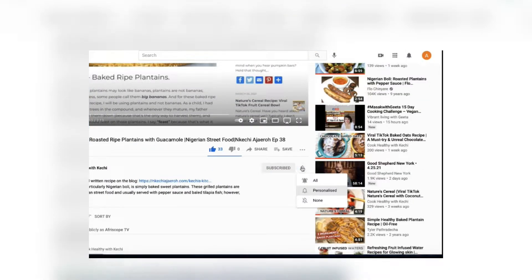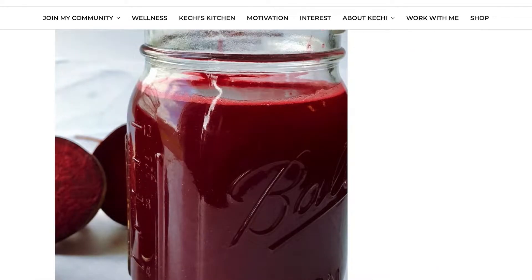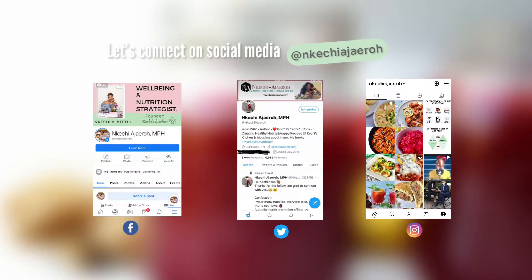If you haven't already, please hit the subscribe button and join the family. I'll be so excited to have you on this ride. Let's connect on the other platforms as well — on Facebook, Twitter, and Instagram.